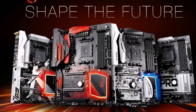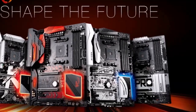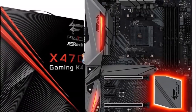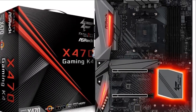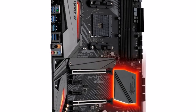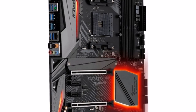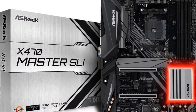USB connectivity includes 10 USB 3.0 ports — six on the rear panel and four via headers — and two USB 3.1 Gen 2 ports, including one Type-C port on the rear panel. 8-channel onboard audio with a mid-range codec and Gigabit Ethernet with an Intel i219V controller make up the rest of the feature set.